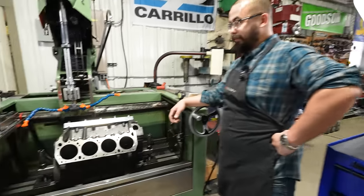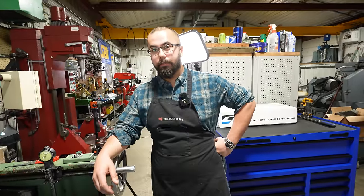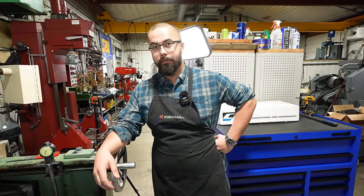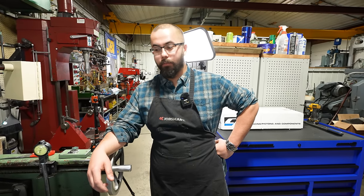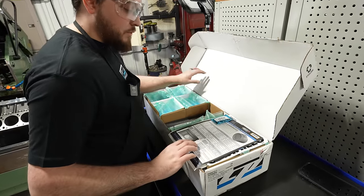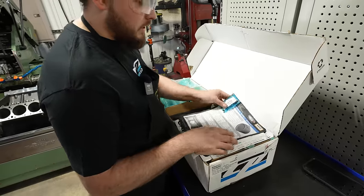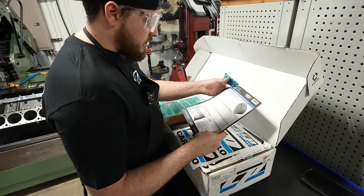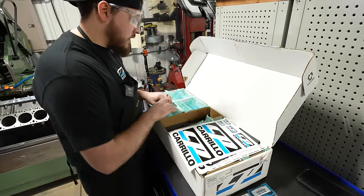So I flew you out to help us out, but we're working on the block right now. Going to get started here. I might just have you hold the camera and we'll check out the pistons a little bit, and you can offer any criticism you have to anything I'm doing and we'll go from there. Again, these are a custom set of pistons — 4.255 bore for the Mopar. We're targeting 10 to 1 compression ratio, so they ended up with about a 21cc dish and some little tiny valve reliefs.